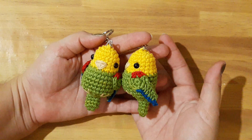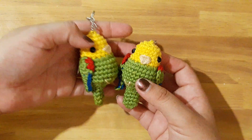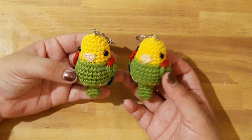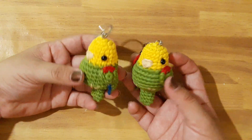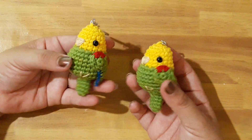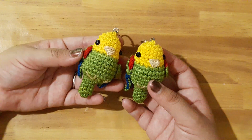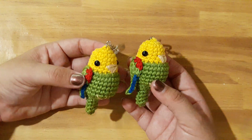Hello friends, welcome to my channel. My name is Maria and today we are going to make this beautiful color of llavero. I hope that you can make it and that it is of your interest. Subscribe to the channel and share the video if you liked it.